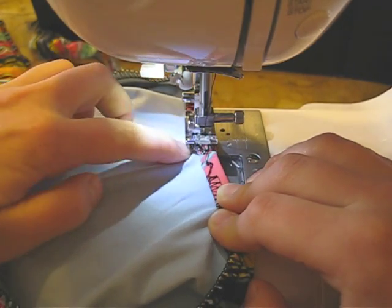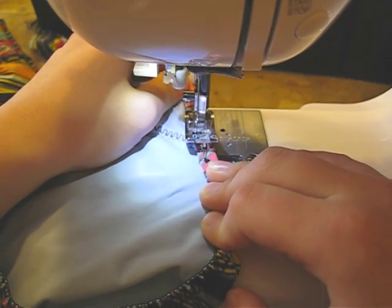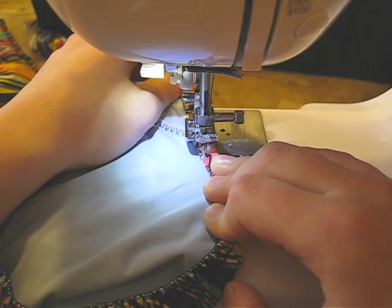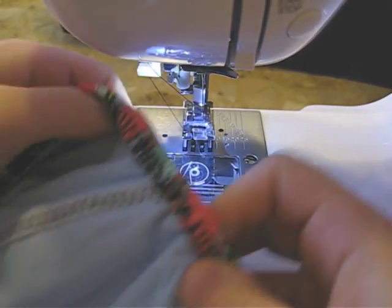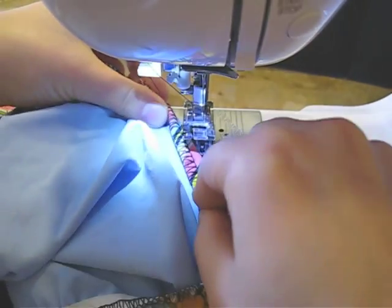When you get along to a joint, because the fabric is thicker you want to go even slower. Sometimes you can even use the hand wheel to go manually. So I showed you how to do it this way — you continue, you fold, and then you sew like this.